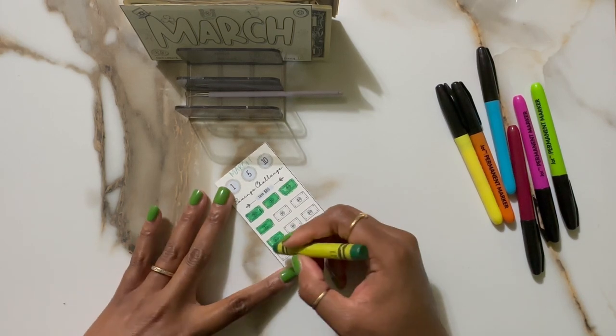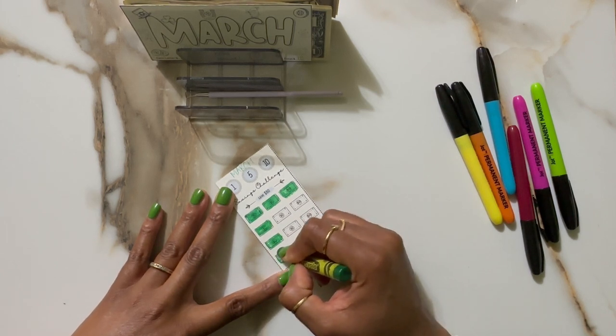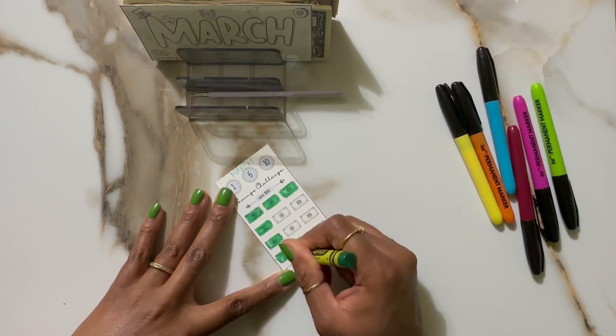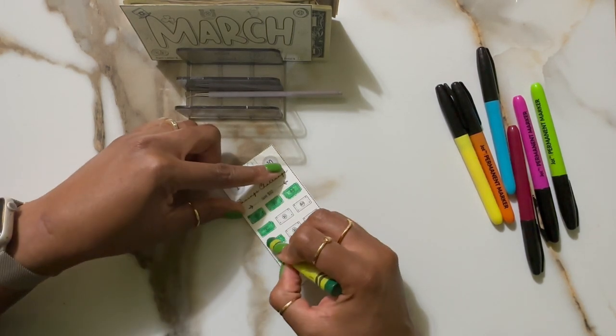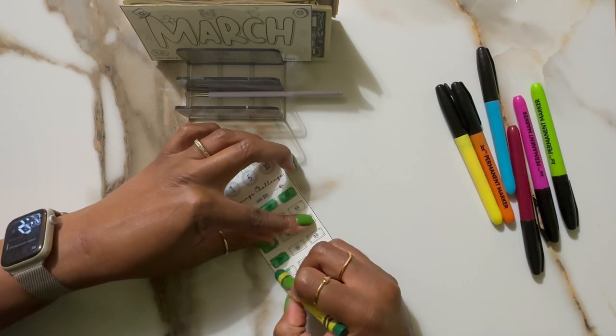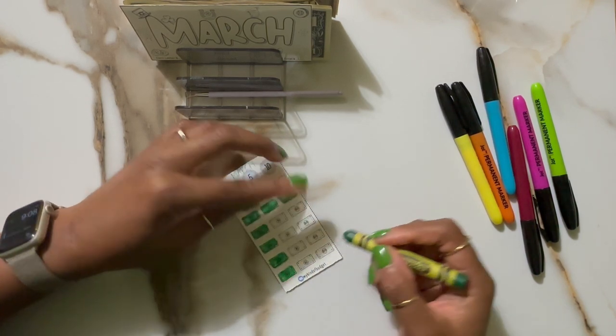We homeschool our little so we don't really do spring break. We kind of break as we need to, as frequently as we need to, with no restrictions on the school calendar, which is convenient. It works very well for our family — unschooling and homeschooling. Curriculum is nice.